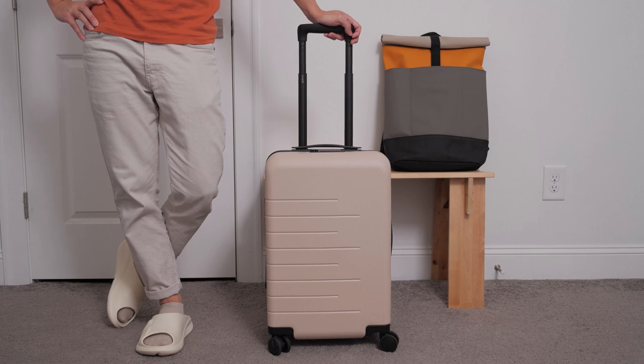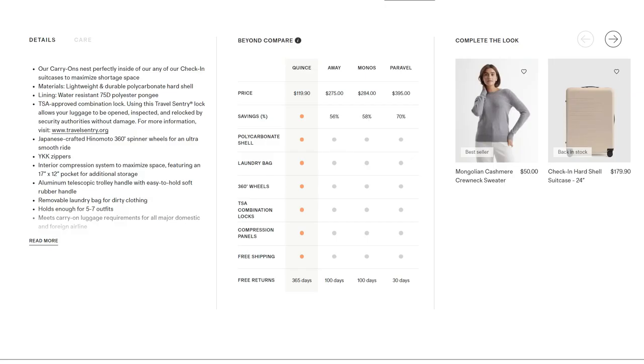Overall, I'm very impressed with the quality of this suitcase. I think they did a great job with the overall construction, and I really don't have much to complain about, especially given the affordable price point. If you look at the comparison chart that Quince has on their website, you can see just how similar it is compared to other more expensive brands like Away, Monos, and Prevelle in terms of high quality materials and all the features.